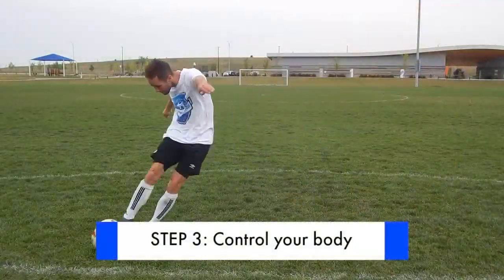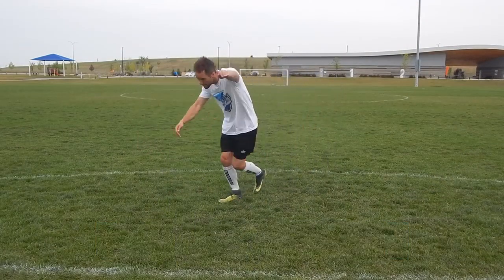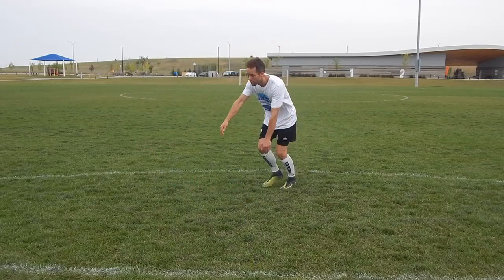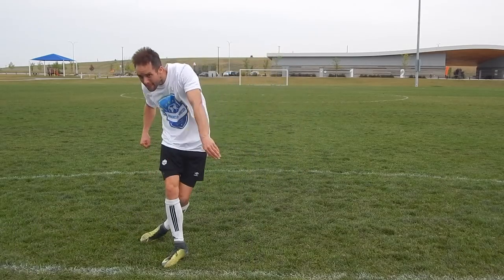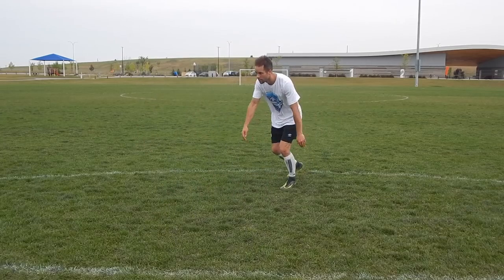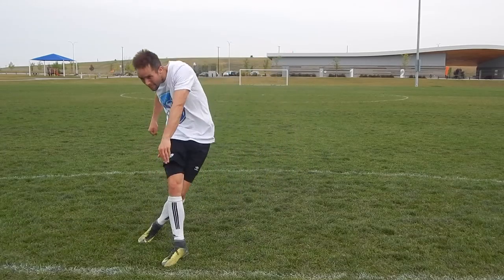Step number three: control your body. Most players only focus on their shooting leg and foot, but you want to focus on your body positioning. There are two things specifically to focus on. First is your planting leg — as you approach the ball make a strong plant and stabilize yourself with your non-shooting leg. Second is your upper body — place your upper body over the ball and lean forward towards the net.